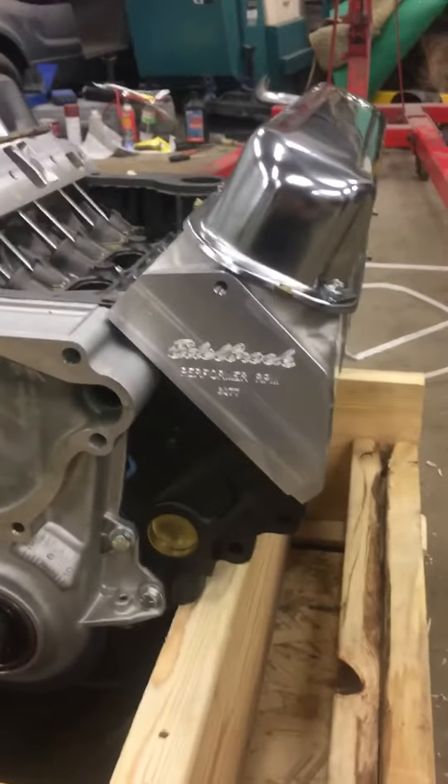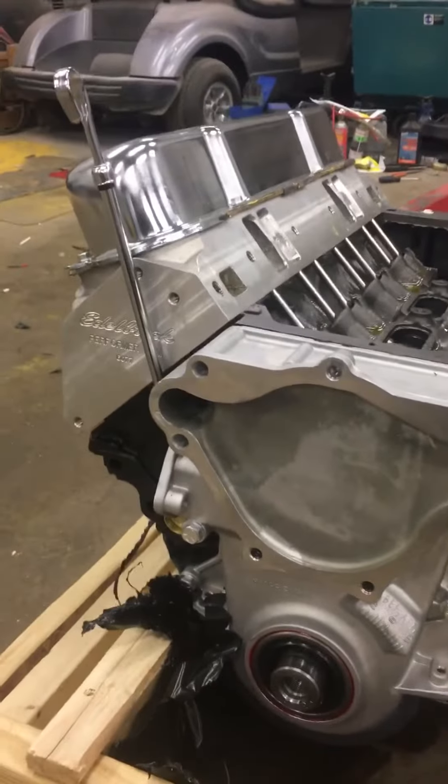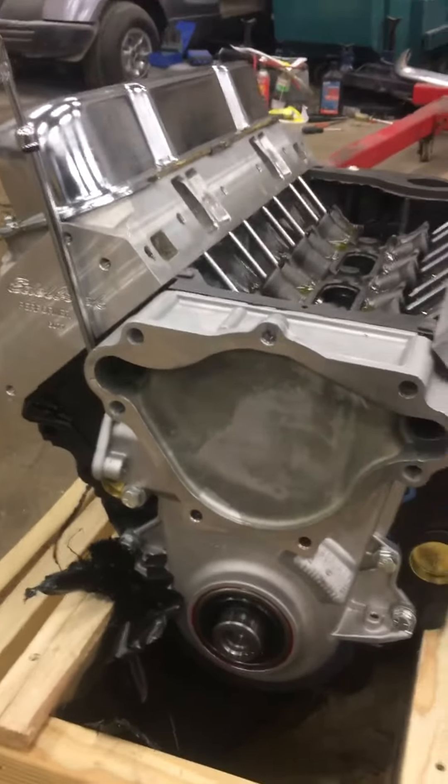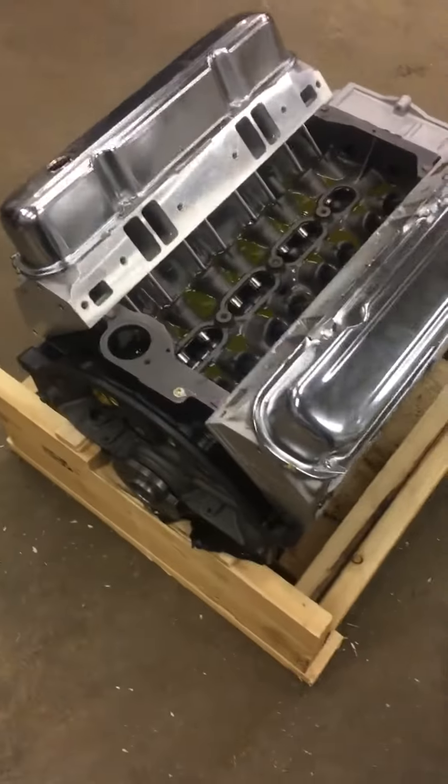So I already ripped the crate open and yeah, there it is. This is a beautiful little machine here. It's got the Edelbrock performer heads. This is how it comes. It is beautiful.